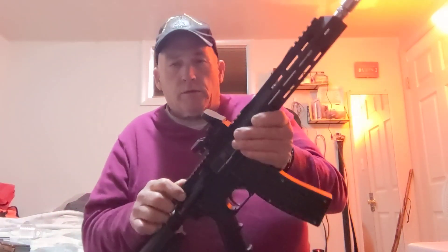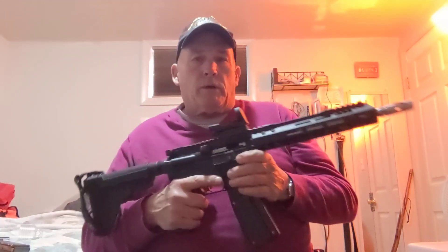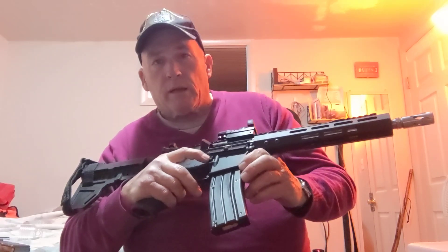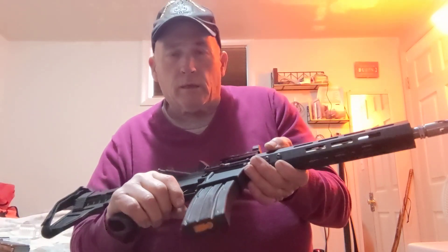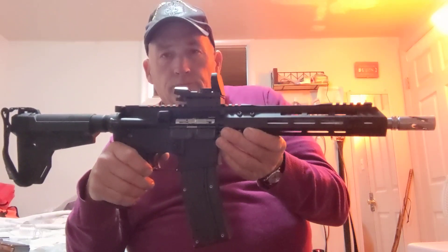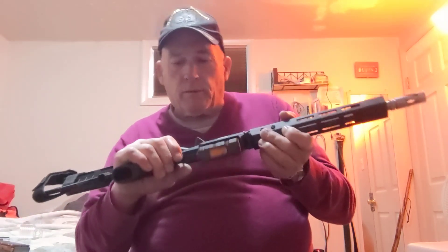Then the magazine goes in. With the .22 conversion, the bolt will lock back on the last round — and it would look like that. If you want to close the bolt with no bullets in it, you have to push the magazine release, take the magazine down just a little bit, and then push the magazine back up. Now the bolt's forward and it's cocked, so you can pull the trigger. And close the dust cover, whatever you want to call it.